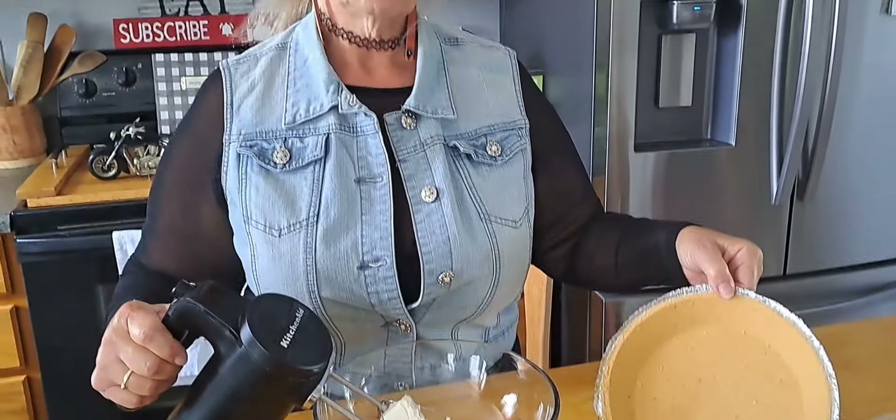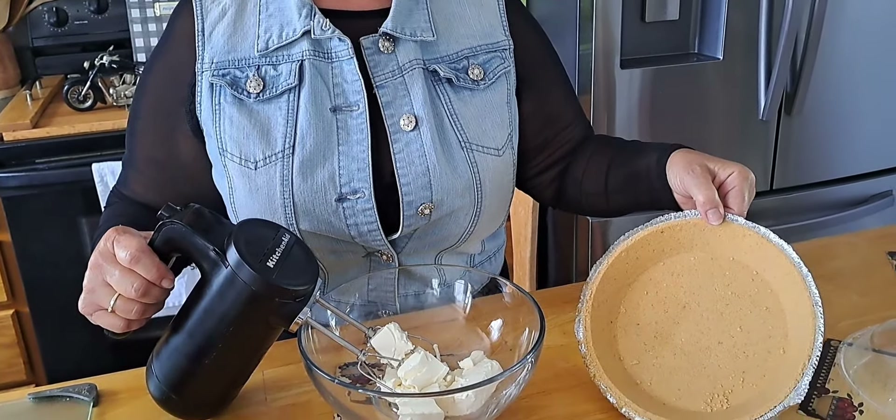We are making pineapple cheesecake — no bake! This is something you can put together real fast, set it in the refrigerator, and it can be ready for lunch or dinner, or take it to a picnic. It's got to be refrigerated, but it's a quick and easy dessert. I'm even cheaping out — I have the pie shell already done, so that speeds up your process. It's gonna be easy!